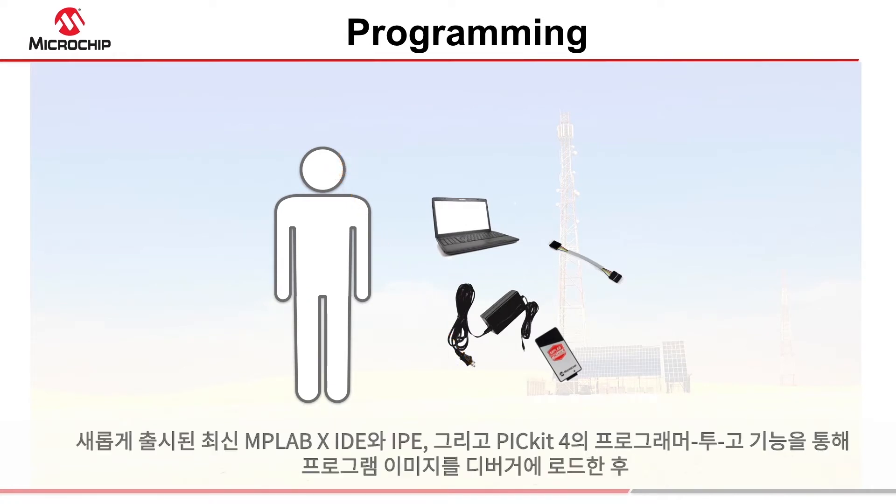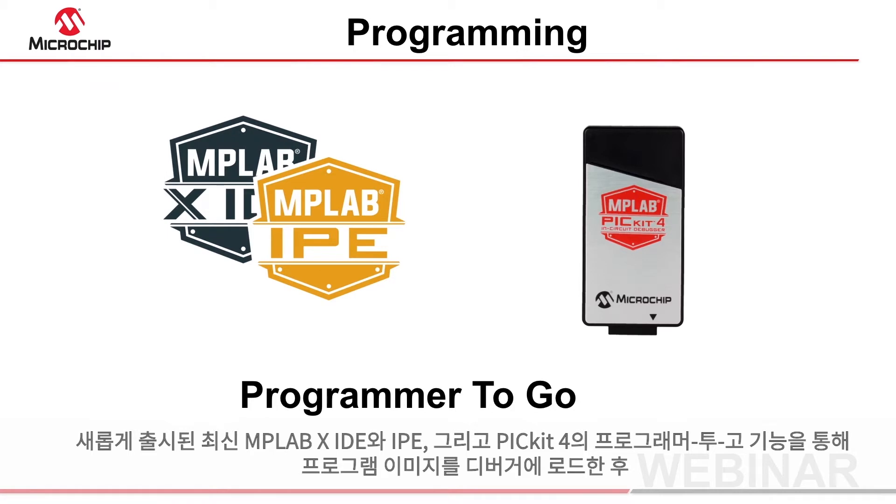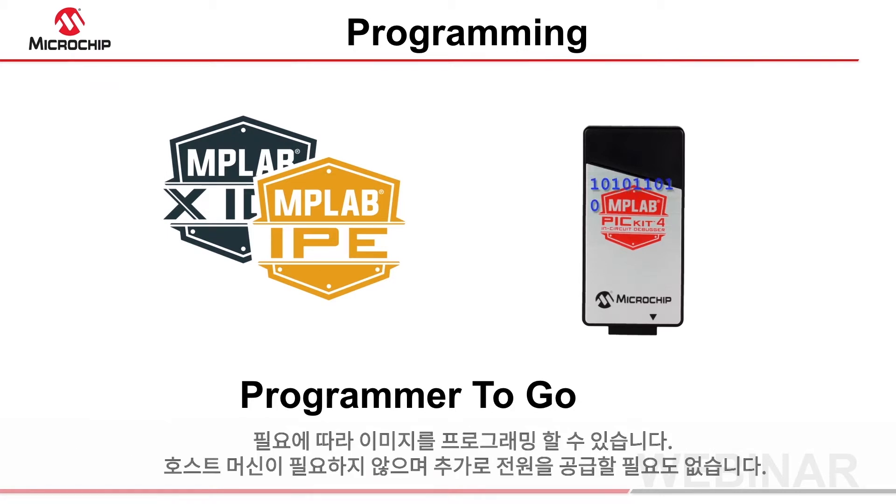With the latest MPLABX IDE and IPE release, and the PicKit 4's programmer to go feature, it is possible to load a program image into the debugger, then program that image as often as required, without a host machine and without any additional power supply.